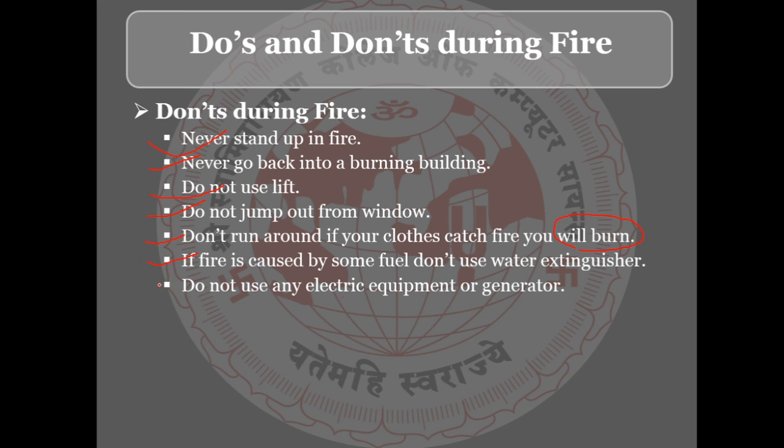The topic of fire and fire prevention is now complete. Unit 3B is also completed. I have concluded my session and we will meet in the next session. Thank you all.